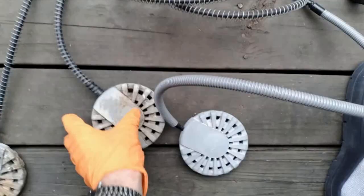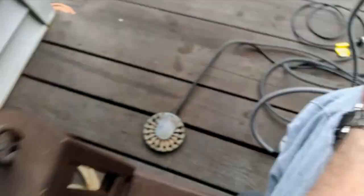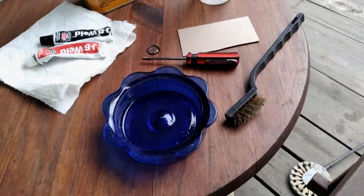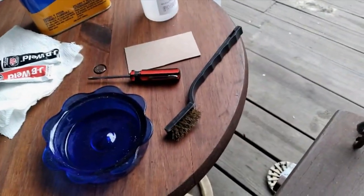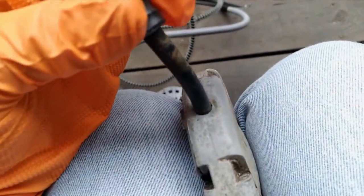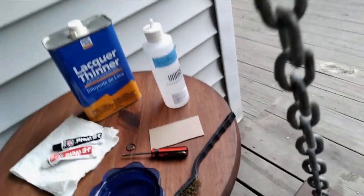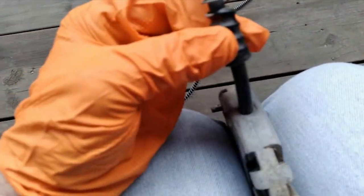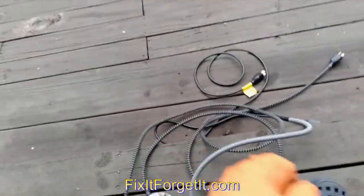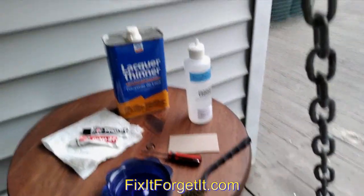On the newer one, I just used a little bit of denatured alcohol and a paper towel to clean it up. These older ones were a little more ratty — I had to get a brass brush, dip it in lacquer thinner in a little glass bowl, and scrub around the cord entry. Then I followed up with a paper towel and denatured alcohol and wiped them off good. So these are all good and dry now.